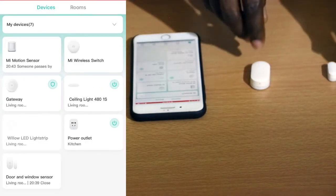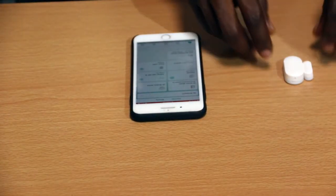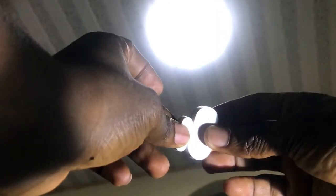Let's try both automations now. I close the door — the light comes on. I open it — the light goes off. Close — on.